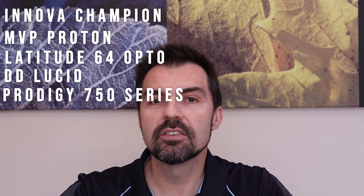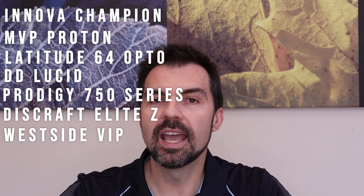At the upper end of the premium plastics for durability, we have the translucent plastics. Innova calls it Champion plastic — it's a see-through plastic — and MVP calls it Proton. You'll also hear names like Opto, Lucid, 400 series, Elite Z, VIP, and others. You might also hear this called a candy plastic. There are also other specialized plastics, such as glow-in-the-dark discs for playing at night. It comes down to personal preference, but most players will go with the premium opaque types like Star, Neutron, or Goldline.